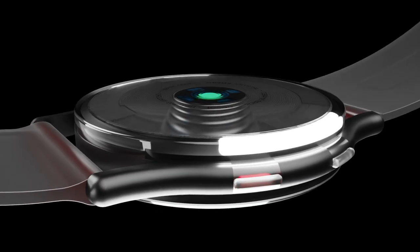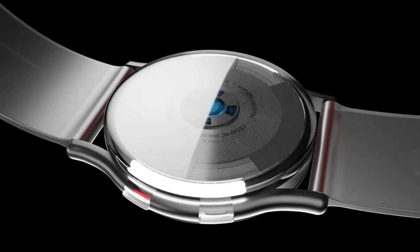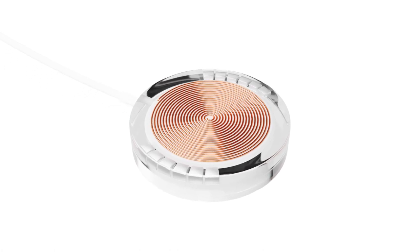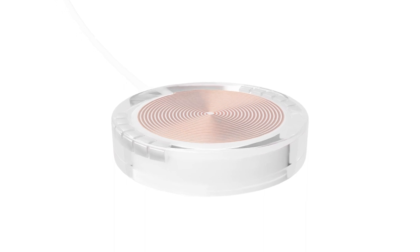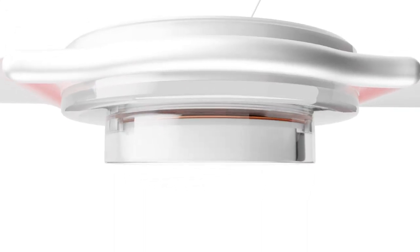The watch boasts the glyph light assembly, adding an interactive dimension to its allure. We've engineered a stunningly beautiful and functional wireless charger for the Watch One, which required special manufacturing techniques never seen before in the industry. It magnetically attaches to the watch.